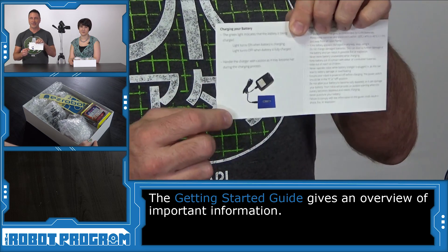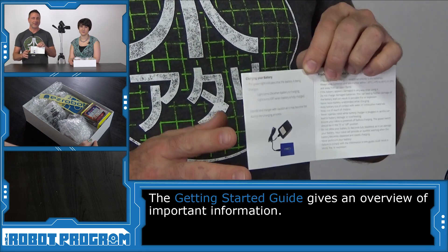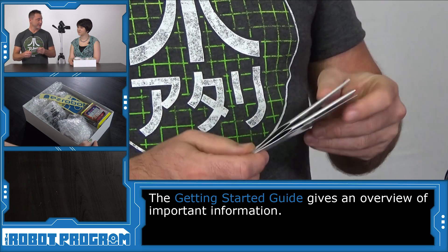You're also going to find the most important part, which says charge the batteries. If you don't charge your batteries, you're not going to have a robot to play with. So make sure that's the first thing you do.